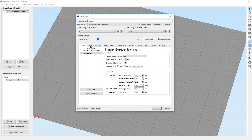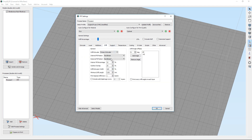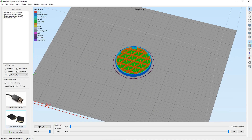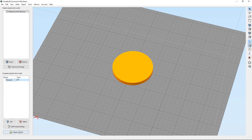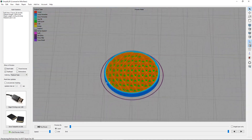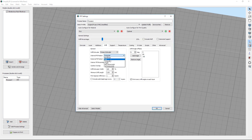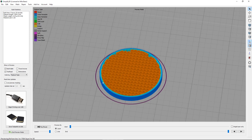Once in the slicer, I adjusted the bottom layers a little higher than I generally would to make sure that these will not allow liquid to seep through and get to the surface we're trying to protect — obviously the whole point of a coaster. Then I set the top layers to zero so we expose the infill pattern that we'll be printing. At that point, you can switch back and forth between your settings screen and your print preview screen to find an infill pattern and infill percentage that gives you the look you want.